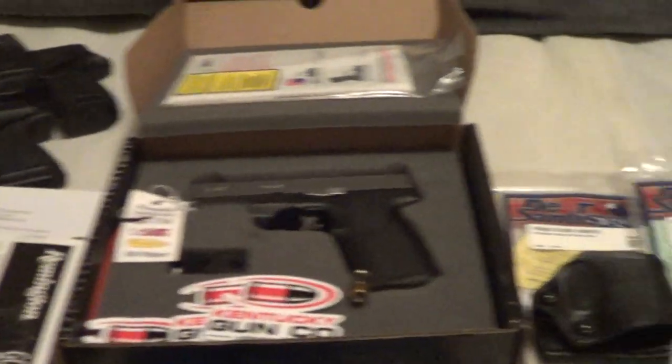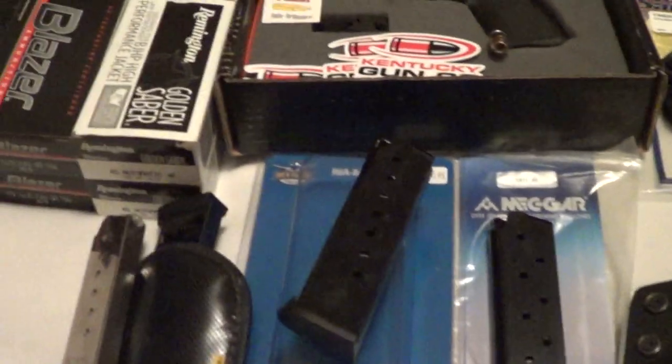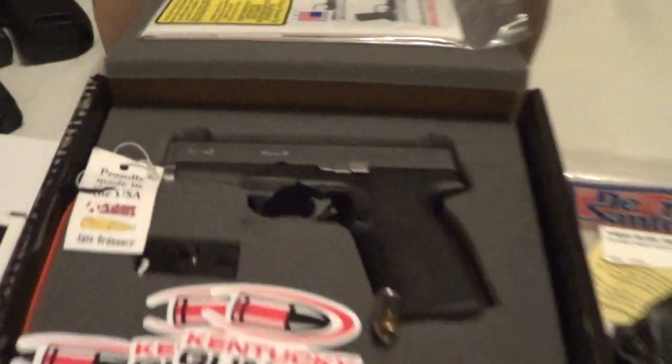Anyway guys, as you see today, I'm going to do a pseudo-unboxing video, but most importantly also talk about accessories, different magazines, carry ammo, holsters, holster fit, etc.